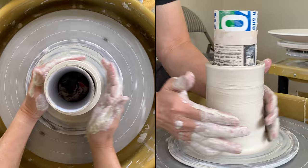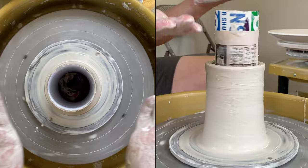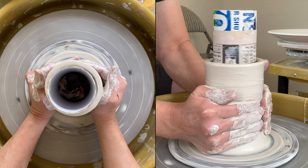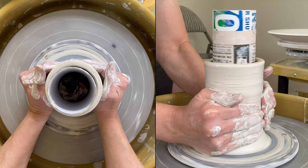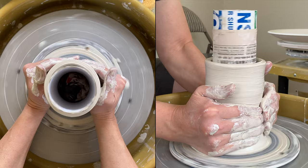Start to collar from the bottom and slowly move it up — you don't want to collar from the top, otherwise you will trap the air inside. You want to push the air out so your cylinder is fitting more tightly. Start to push from the very bottom, and use the flat side of the palm here instead of your fingertips — more pressure on the flat side of the palm.